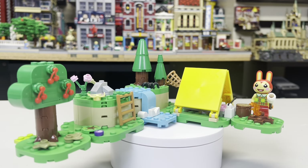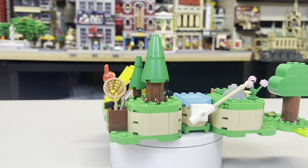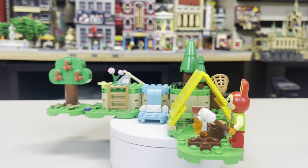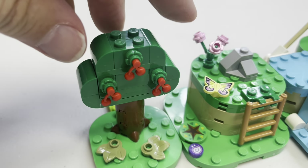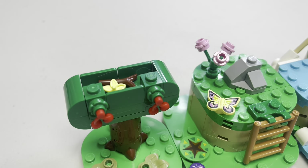Now for the details and Easter eggs, this set is actually not a bad-looking set for representing a cartoon-style video game. There are a few Easter eggs that even I, as someone not familiar with the gameplay, found interesting. For instance, there's a hidden coin box underneath a rock and hidden pieces inside the top of the tree. Overall, I found the details and Easter eggs quite interesting and satisfying.